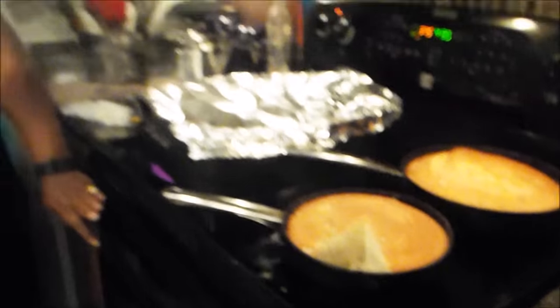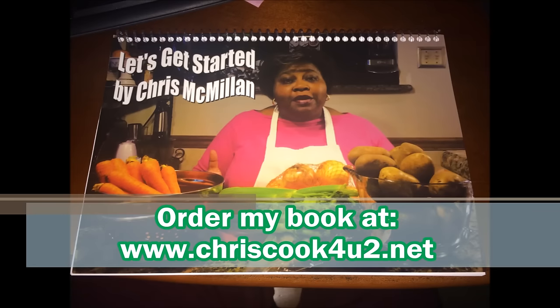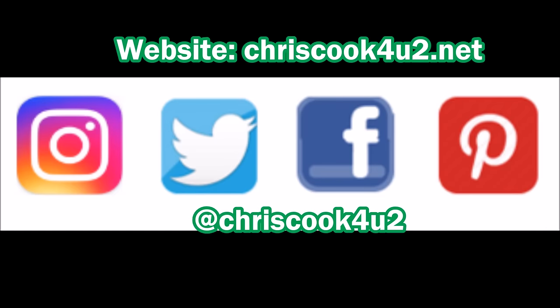Like I told you, I don't make the cornbread in my house — my daughter does. Thanks for watching Chris Cooks YouTube. Bye.